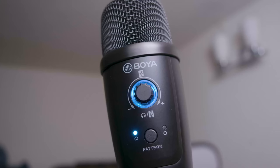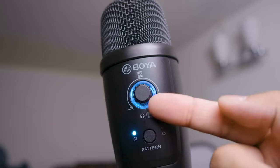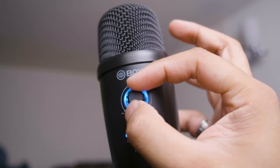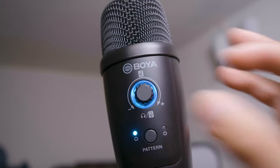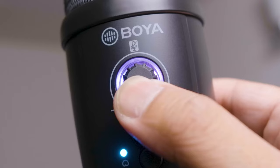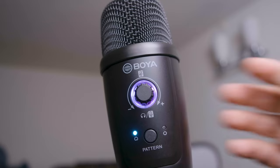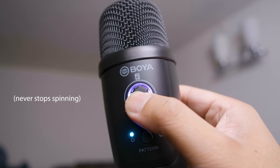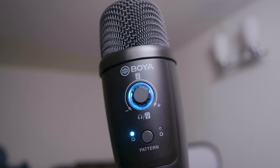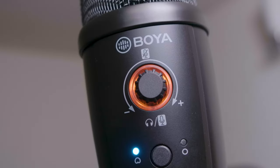When the microphone is plugged in, blue LEDs turn on. On top there is a multi-functional knob, and on the bottom is a button to change the polar pattern. The knob on top adjusts headphone volume when the LED is blue. If you press and hold the knob for a few seconds it turns purple, indicating you can now adjust the microphone gain. Due to the multi-functional design, the knob spins indefinitely, meaning the only way to know how high the gain is set is by listening to your recording. To mute the mic, press down once on the knob and it turns red.